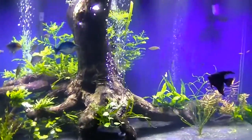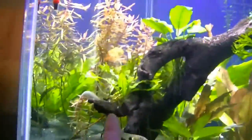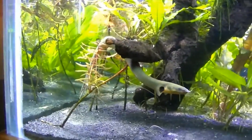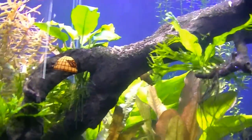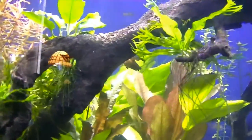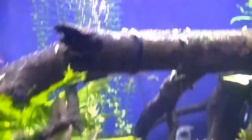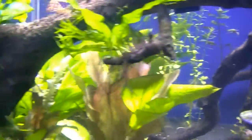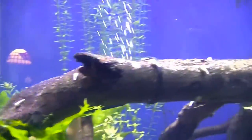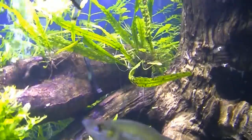So what I did in here is on all the plants that were tied to the driftwood — there's a bamboo shrimp on the driftwood too — I cut off the string. The only fishing string I have on there now is still holding the weights on. I'm not sure they can come off yet, so I'd prefer to leave it on rather than cut it off too early.